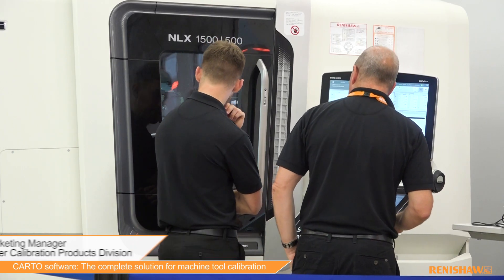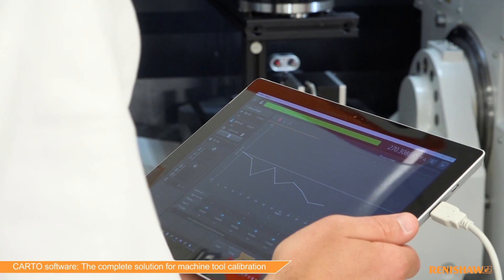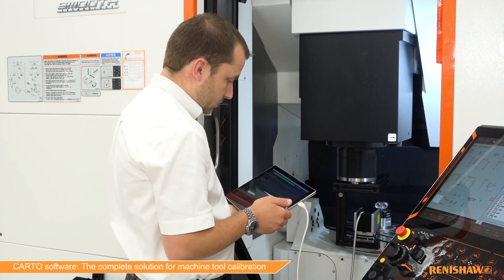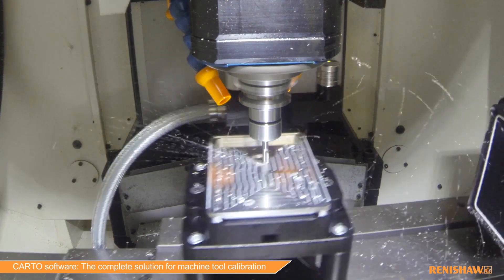Regular monitoring and understanding the health of your machine tool is fundamental to controlling its performance. Looking at how your machine tool performs over time allows you to understand the wear and tear of that machine. You can then plan and predict preventative maintenance in order to maintain productive precision metal cutting.